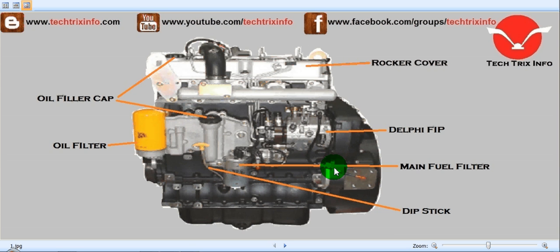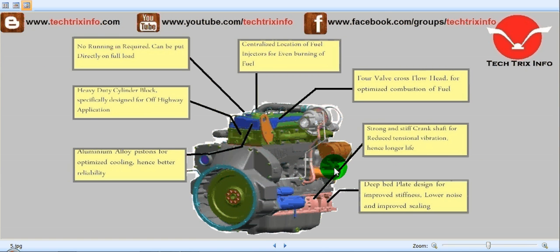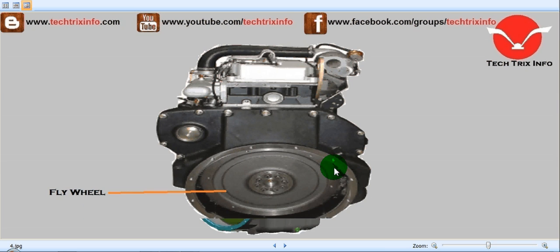Hi, welcome to TechFrix Info, the engineering tutorial hub. Today we will be learning about the JCB engine. We will be identifying some of the components of the JCB engine and some of the specialties of the JCB engine.